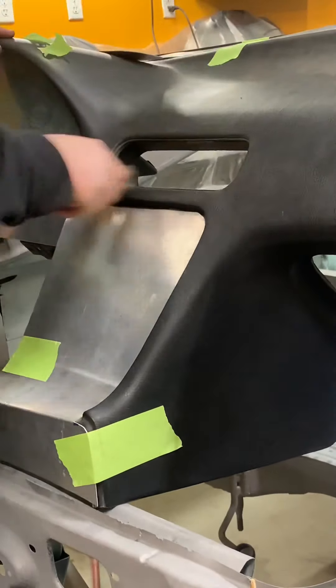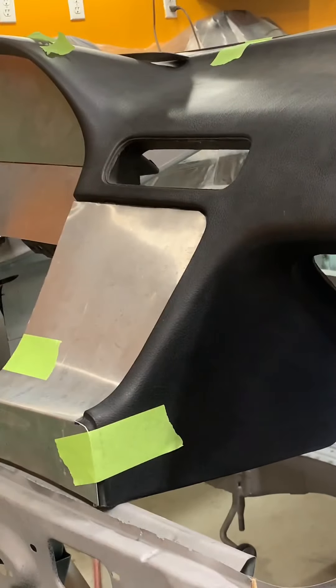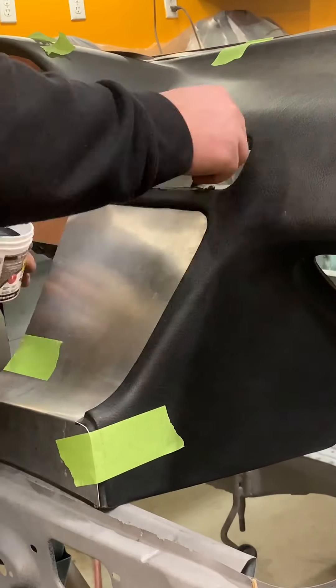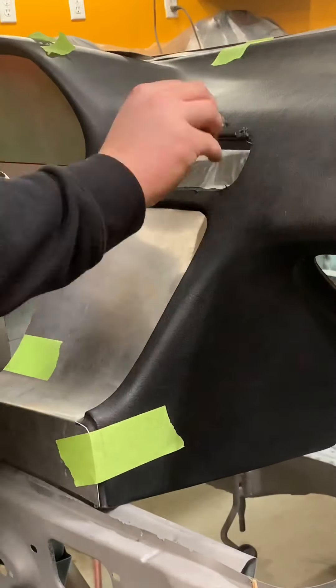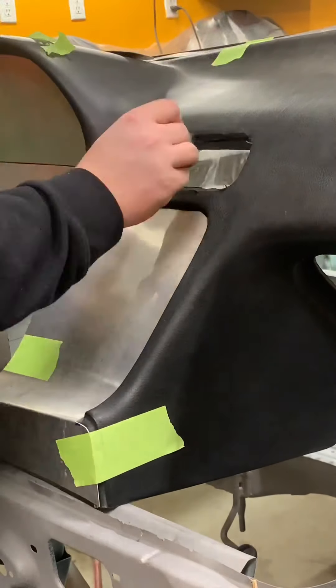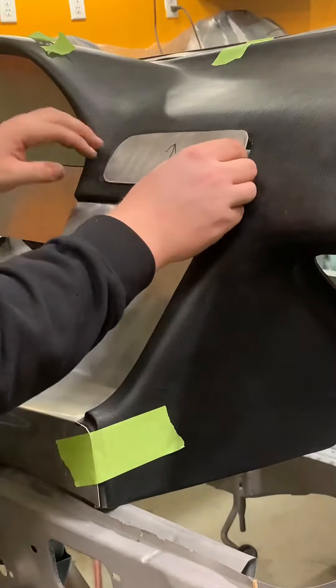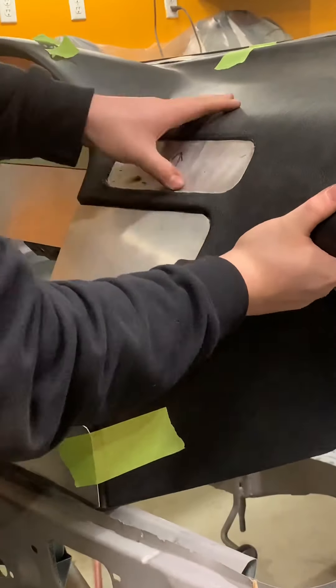It's deep enough where you can bondo over it and make it all smooth. It was just snapped into place. If you make your plates tight enough you won't need to clamp like I had to do to that one. This one just snapped right in and it's deep enough that I can just bondo over top of it and it's good to go.